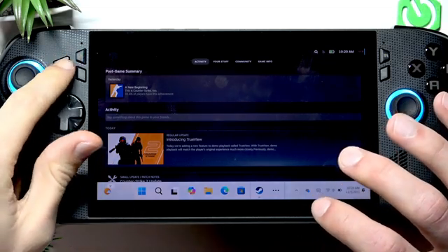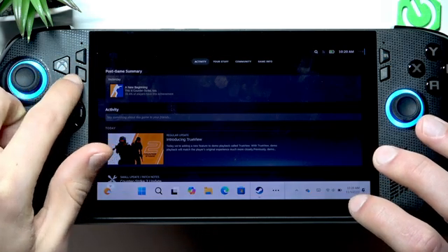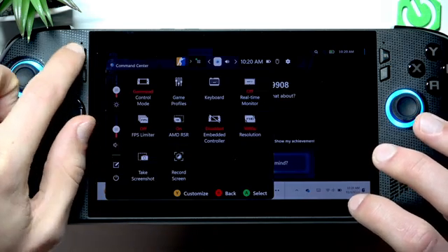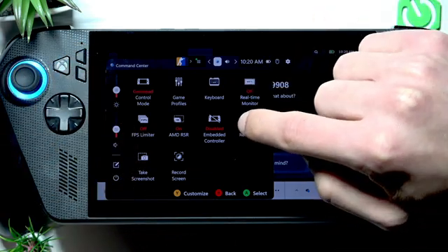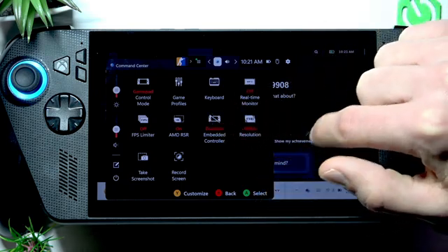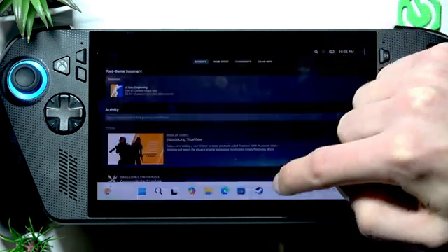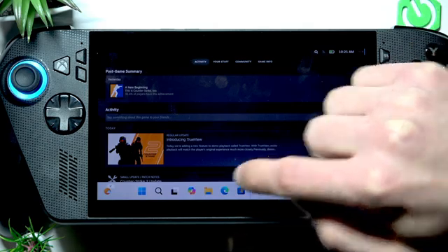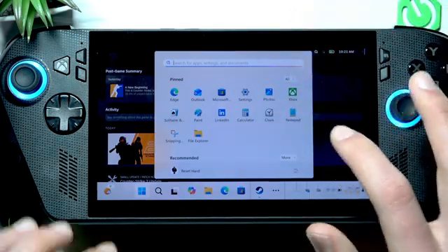If you have these three buttons functioning on your device, you can press this one to open the command center, and then enable the embedded controller by tapping on this icon. Alternatively, you can open the start menu and search for Armory Crate.